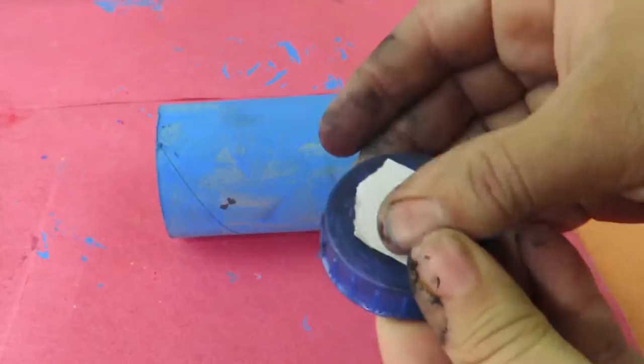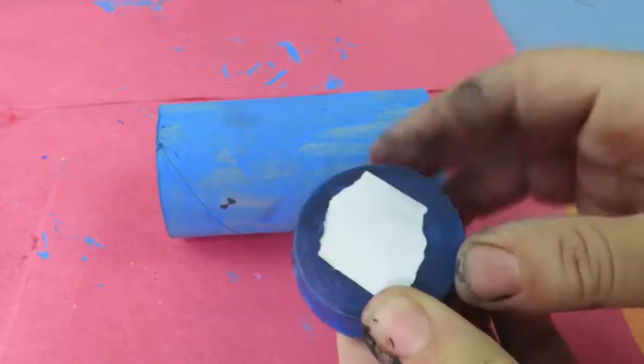I prefer using gun glue but this is much more cleaner and you can involve the child in peeling off the double-sided tape.